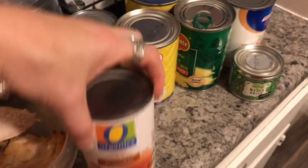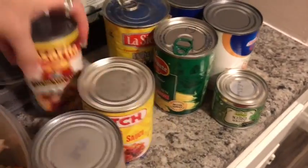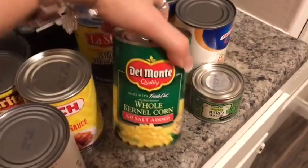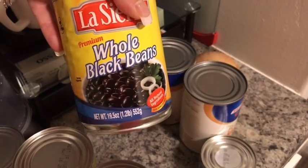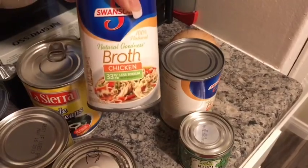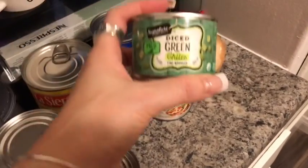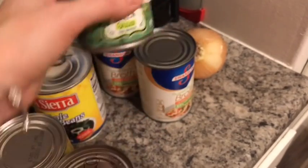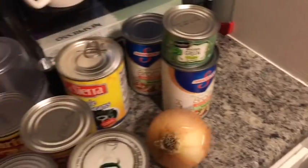I'm using one can of pumpkin, two cans of red enchilada sauce — two different brands — one can of corn that I will drain, one can of black beans that I'm gonna drain and rinse, two cans of chicken broth, one can of small diced green chilies — and we're gonna use that with the juice so it's not gonna be drained — and then I'm gonna dice this onion.